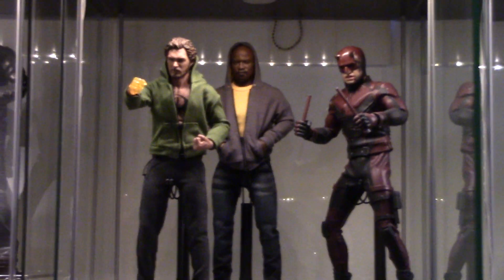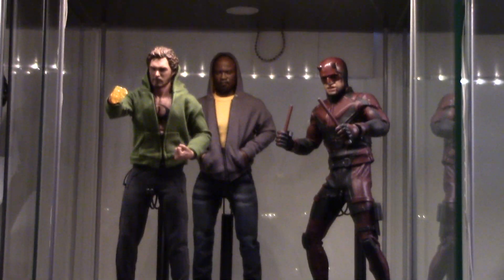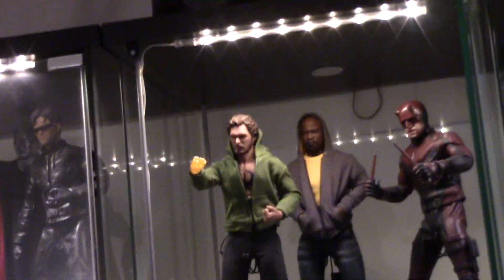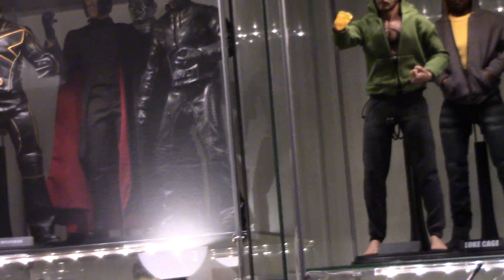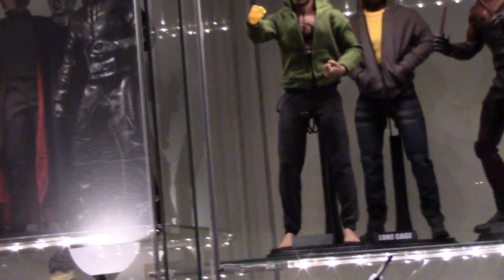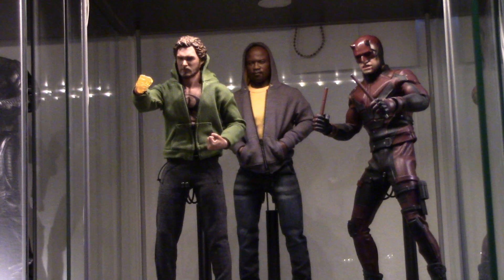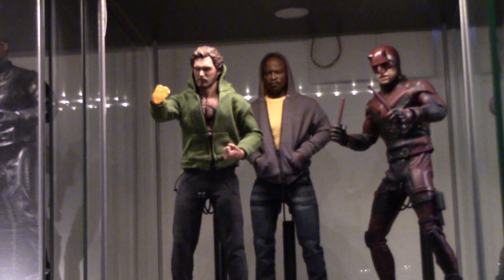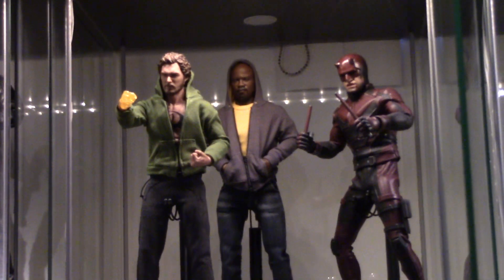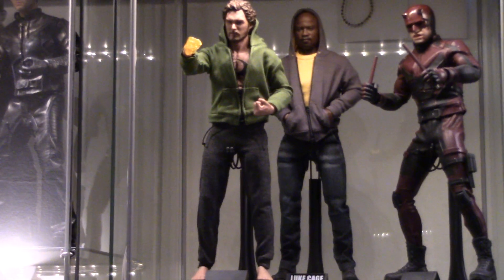So yeah, there's three of the Defenders — yellow, green, and red. Jessica Jones: I know there's that one version out there, but the head sculpt looks so weird. I'm not saying she's not attractive, it's just she's got weird features that don't translate well. Basically, if you don't nail it, then the character looks like a freak — which is kind of what you've got with that version that's out there.